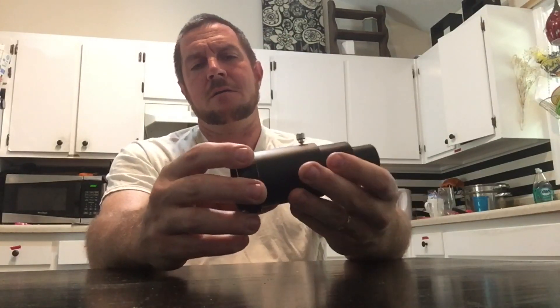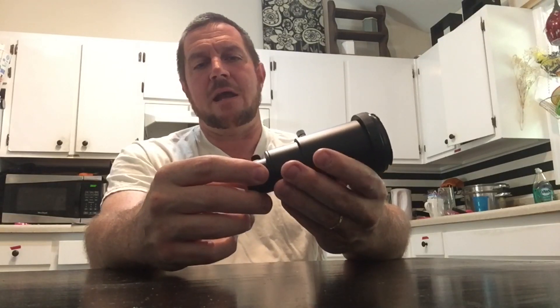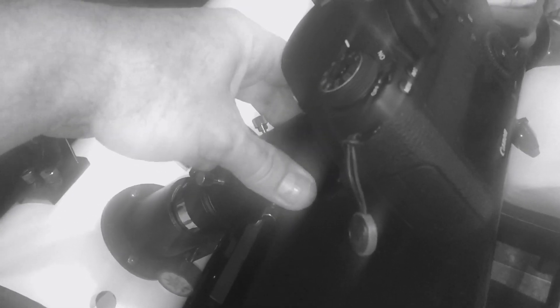I'll show you some video clips — actual footage from my session — and I'll also explain where I went wrong and try to help you avoid the same pitfalls. From this video clip you can see just how far this stands above the focuser, and what will catch you is a sloppy stock focuser. You can see how much play there is — that's over a degree when you're looking through your field of view at high magnification, so that's an issue.